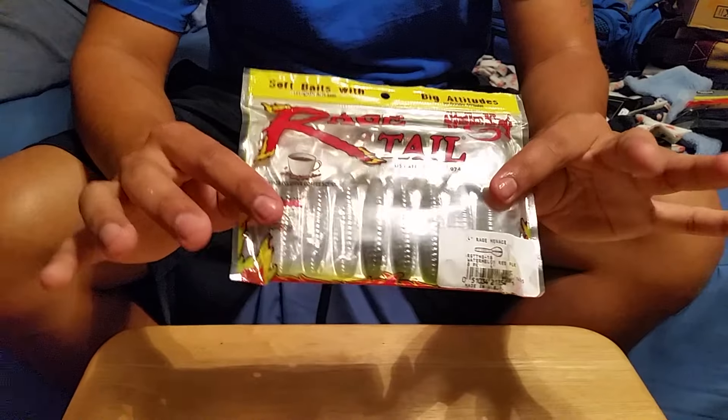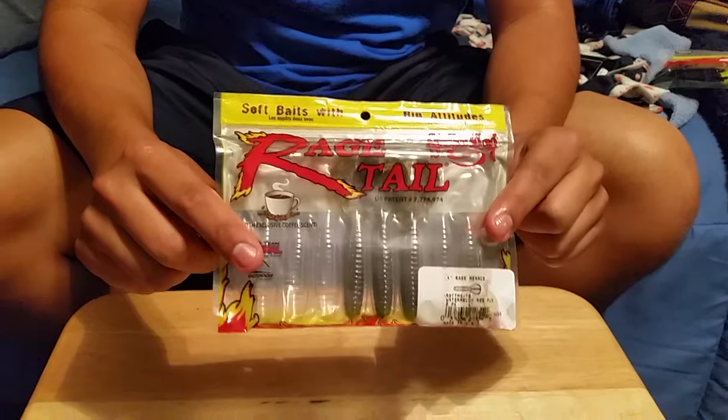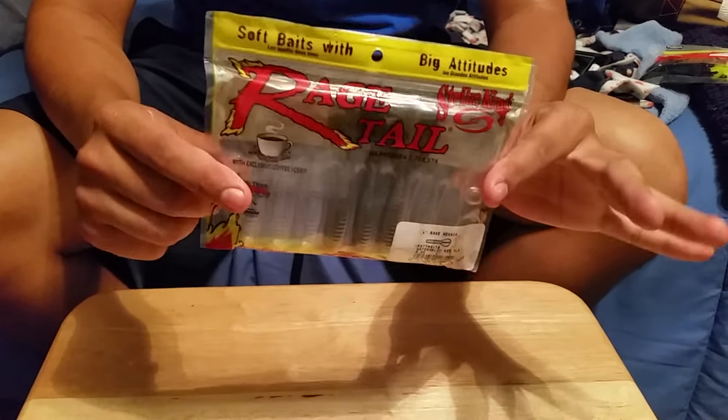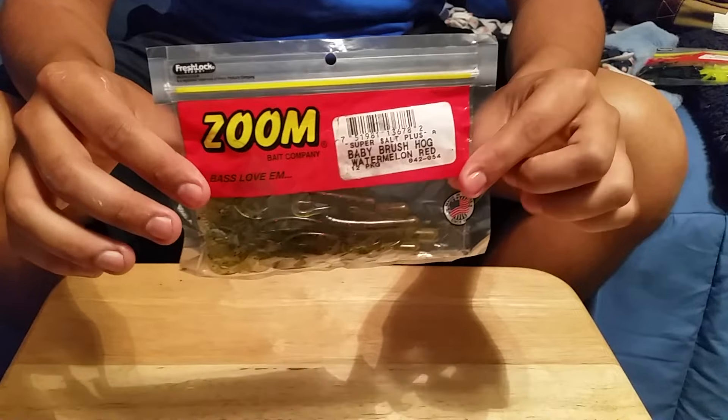Rage Tails by Strike King — this one's actually the Rage Menace and I got these on sale at Academy. Anything small, anything with a tail that moves that you can work on a bed works perfect. I also dip the tails on these to give them a little more flair.